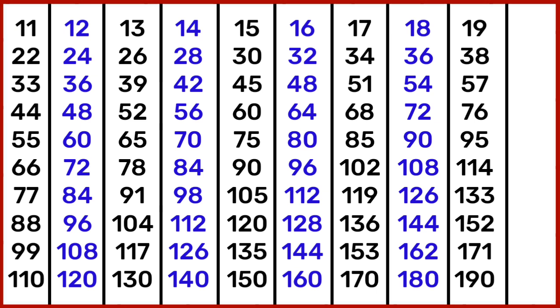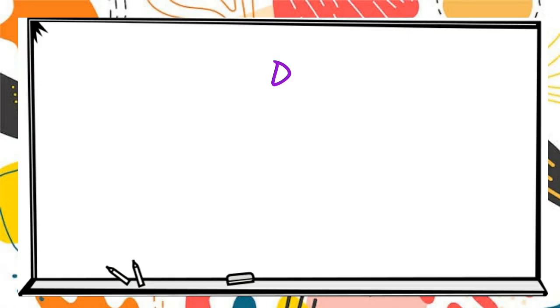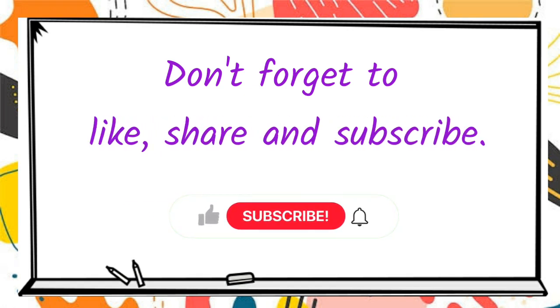19 10s are 190. 20 1s are 20, 20 2s are 40, 20 3s are 60, 20 4s are 80, 20 5s are 100, 20 6s are 120, 20 7s are 140, 20 8s are 160, 20 9s are 180, 20 10s are 200.